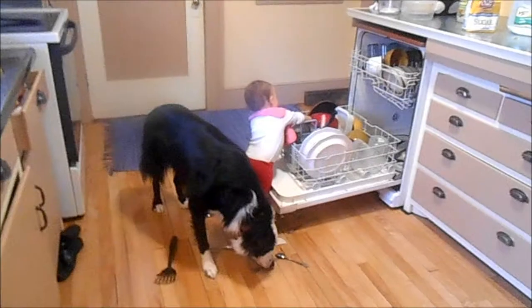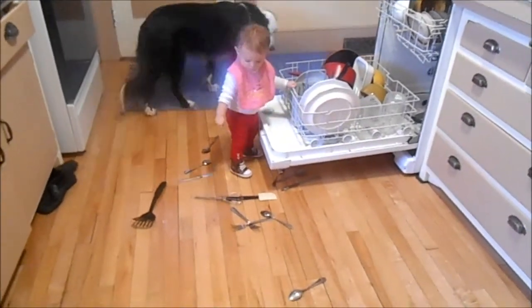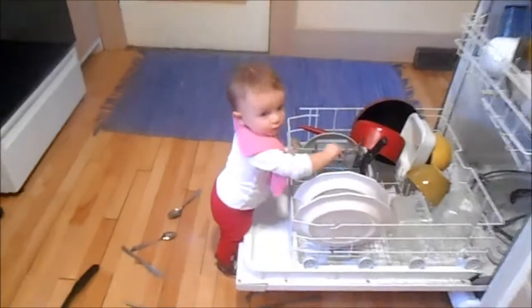Forget your trouble. Try to be just like a cheerful chickadee. And whistle while you work. Come on, get smart. Tune up and start to whistle while you work.